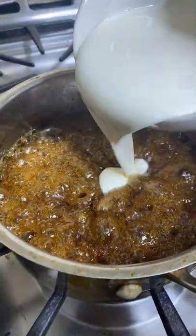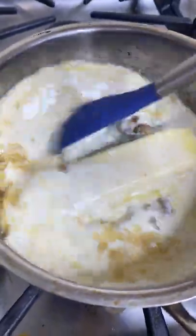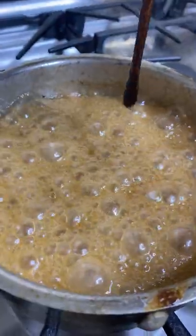Bring it to a boil, then add one cup of heavy cream and one stick of butter. Mix until fully combined, then add a quarter teaspoon of salt and half a teaspoon of vanilla extract.